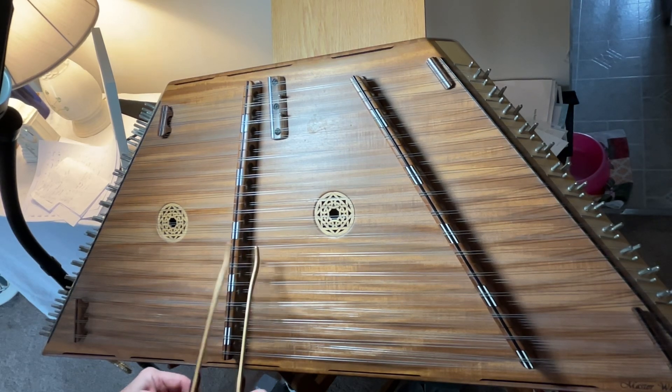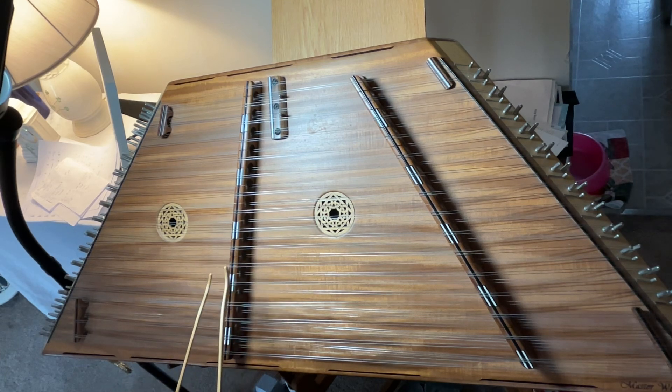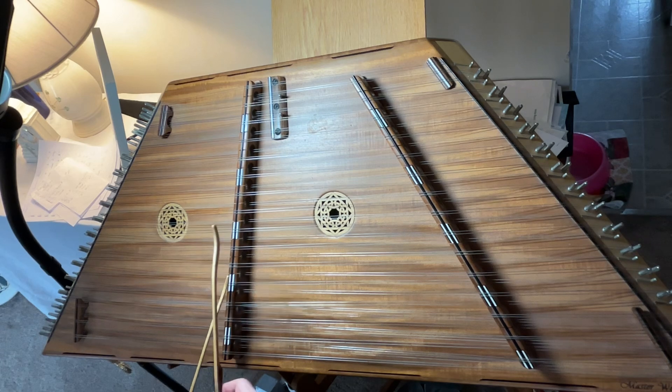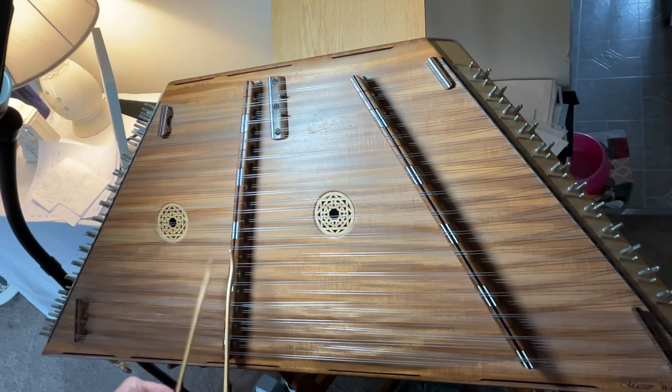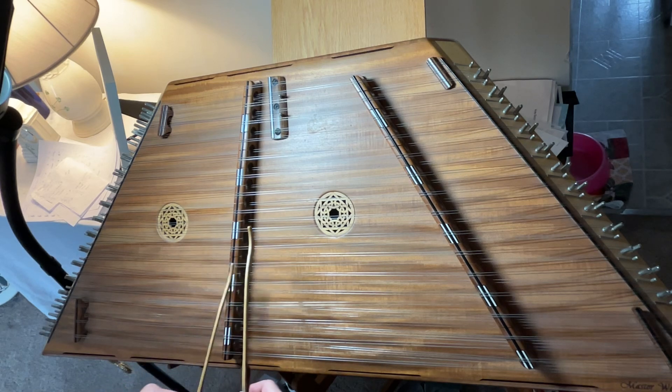We're down here on the E, moving over to the B, back to the E, down here to the A, F, D, back to the E, back to the B, climbing. So we just climb down — we skip the E that time.